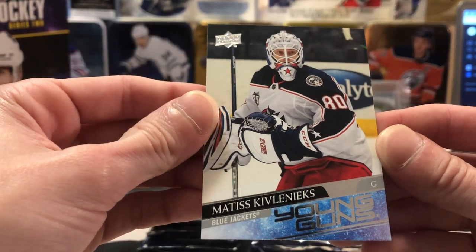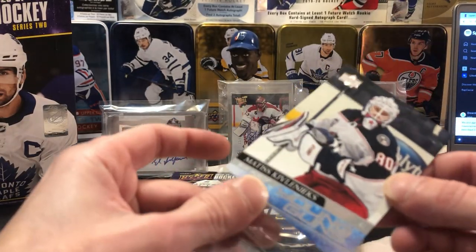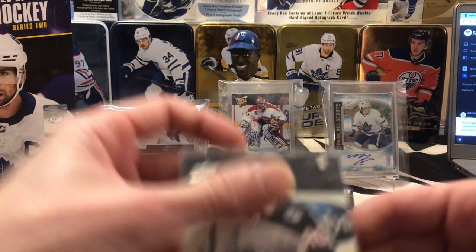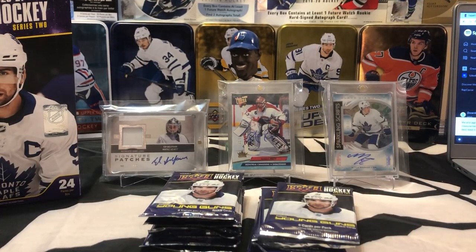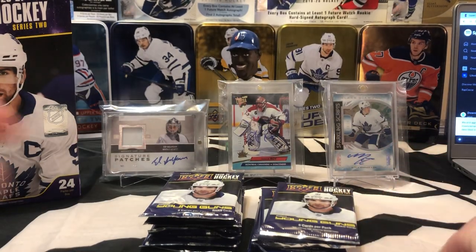That's not a bad one either — we opened an auto of him not too long ago. As you guys know if you've been following along, he passed away — I believe it was last season in an accident with fireworks. So it's a cool little hit for sure. We'll take that — I don't have it yet. I think we may have pulled it in a group box, but I haven't got one for myself.